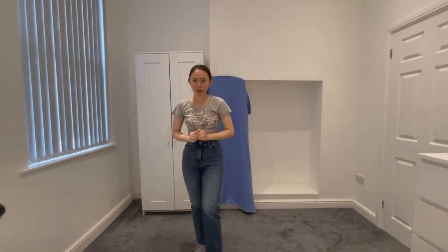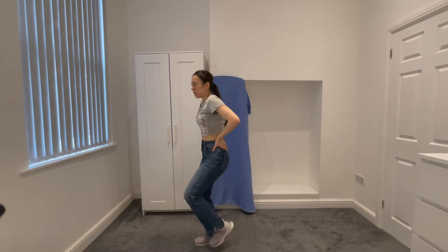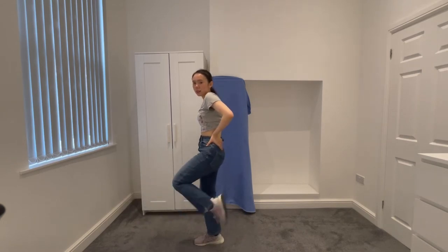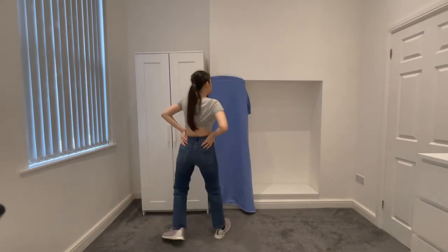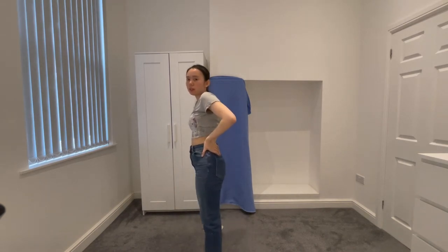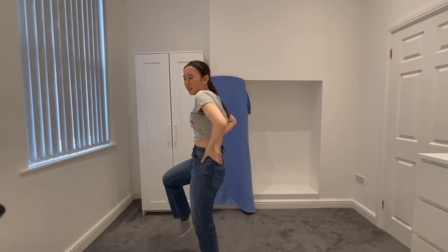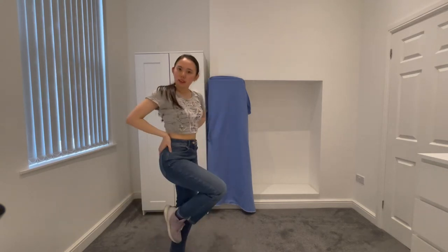So for this part, it's quite complicated and I'm gonna try my best to explain it. We'll start with the legs. So we kick right, bring it to the back, spin, bend, we step right forward, and then we kick out with our left leg and use that momentum to spin to the other side.